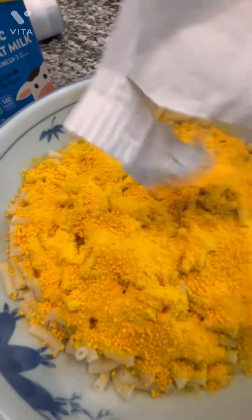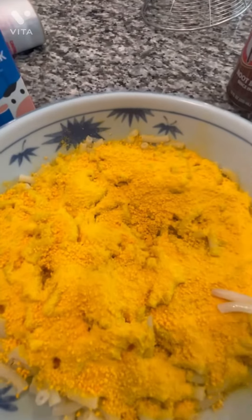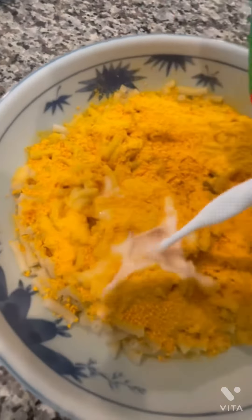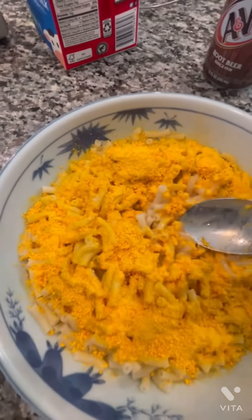So we're going to first put the cheese — put all of it in. Then we're going to add some milk. This looks weird. Then we're going to mix it, and then some pepper.